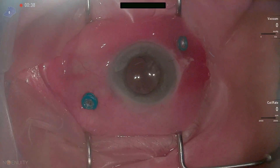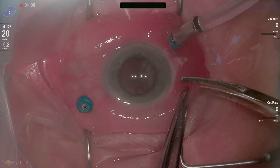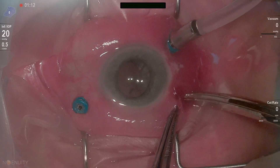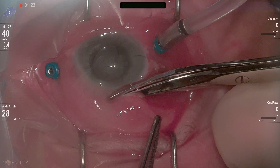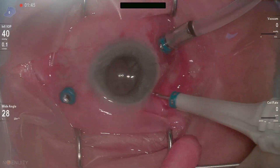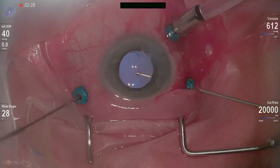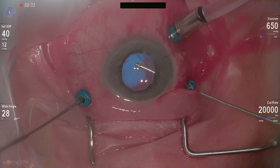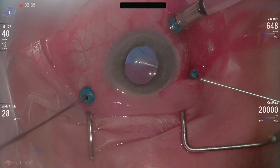Anterior segment surgeons and optometrists alike always want to know what it's like to remove a dropped lens from the back of an eye. I know this is a really devastating complication in most people's minds, but when referred promptly and managed appropriately, these patients can do absolutely really, really well. And I'll show you how we take care of this.